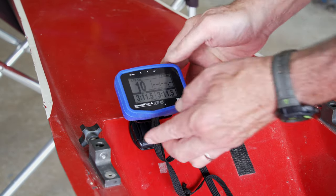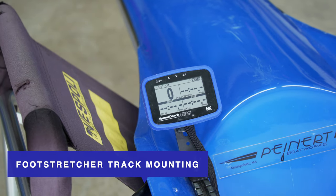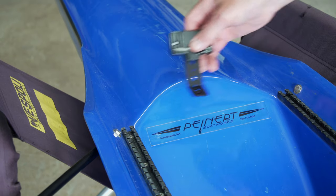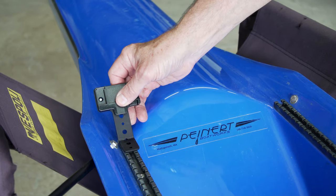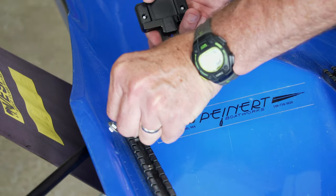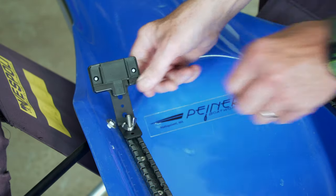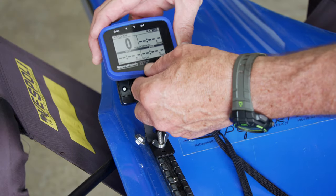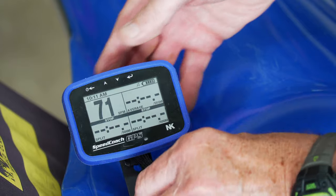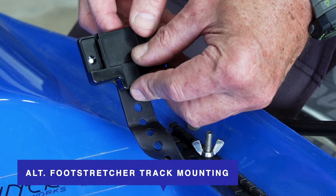Option four: foot stretcher track mounting. As an alternative to the foot plate, you can secure a wireless T-bracket mount to the tracks of your foot stretcher. Begin by gently but firmly bending the end of the bracket to the desired angle, then slide an additional foot stretcher bolt into the tracks and hand tighten the bracket mount in place using a wing nut. Lastly, secure your lanyard to a fixed point inside the shell and slide the SpeedCoach GPS down onto the mounting dock until you feel a stop.